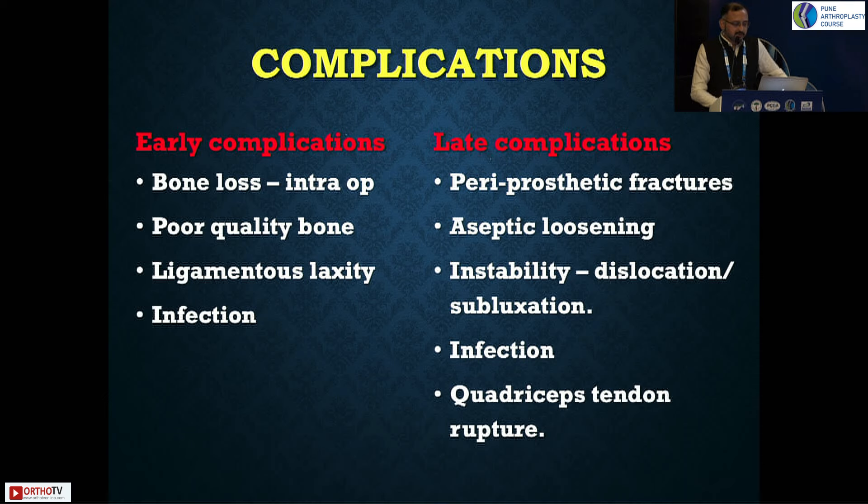Early and late complications: aseptic loosening is very common, and instability leads to repeated dislocation or subluxation episodes. They also have quadriceps tendon rupture as a very common complication because they tend to buckle down in flexion.